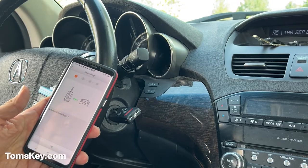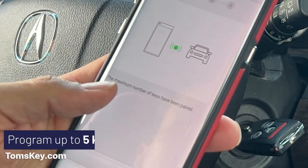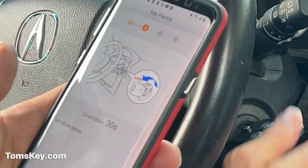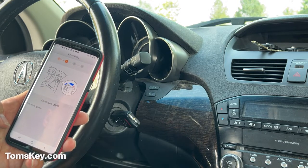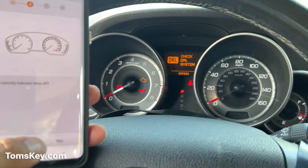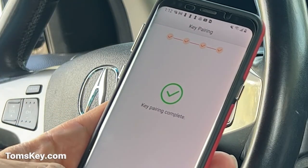Number of paired keys: five. Security light's turned off — this guy's going to start the engine now. It tells me the maximum number of keys have been paired. Hondas and Acuras usually allow for a maximum of five keys, so there were a couple out there in the world somewhere — we've now done two more for a total of five. Turn on the ignition, turn off the ignition, turn on the ignition again. Is the security light off? Yes. Turn off the ignition. Key pairing complete. Excellent.